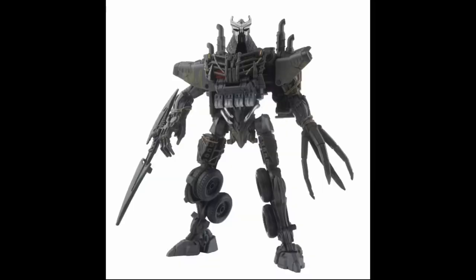They started the stream off with the Rise of the Beast Studio Series figures and most of these we've seen before. Most have already been officially revealed and been up for pre-order for days or weeks at this point. But they did their official reveal of Scourge. We have seen this before — it leaked out previously so it's not a big surprise, but this was their official reveal. And he looks great.